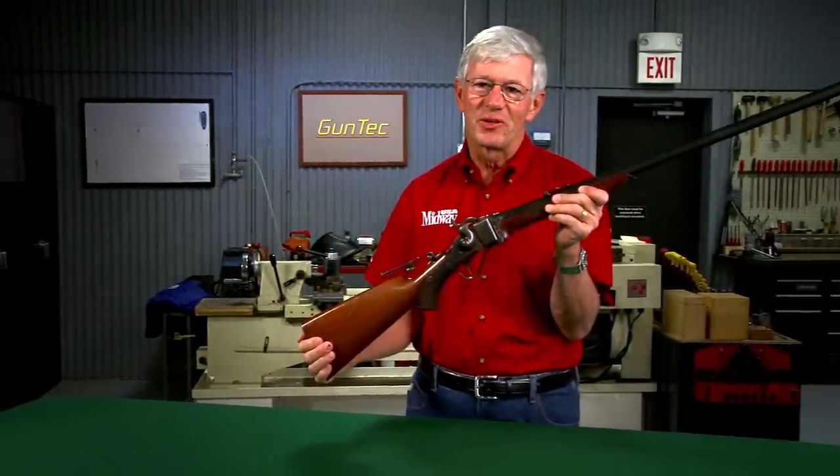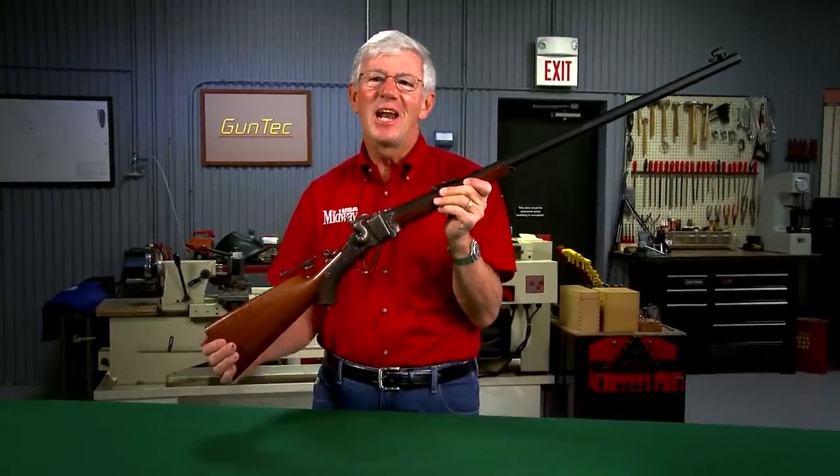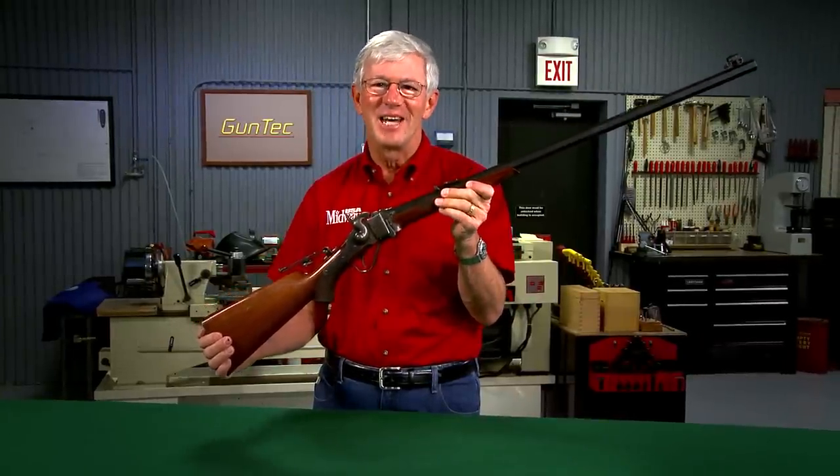American single-shot cartridge rifles like this original Sharps have always been a passion. Let's take a look at some of these fine old guns.